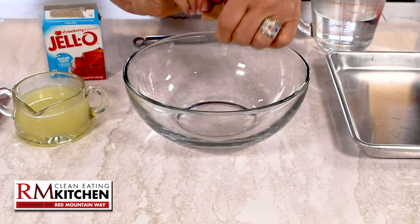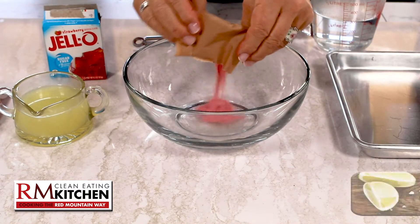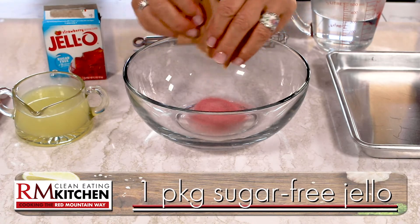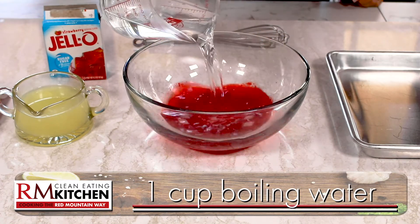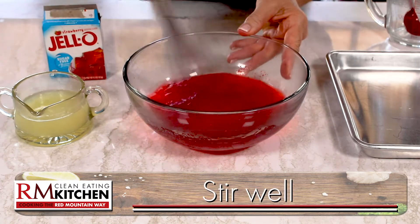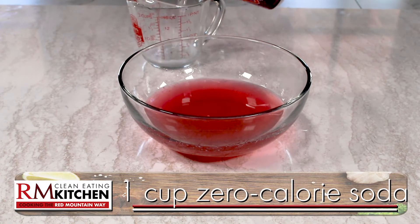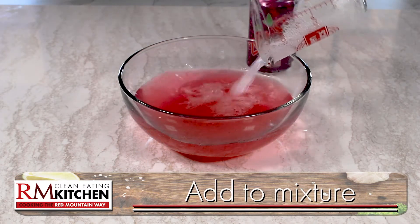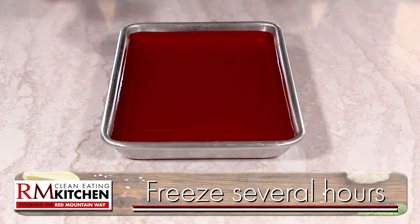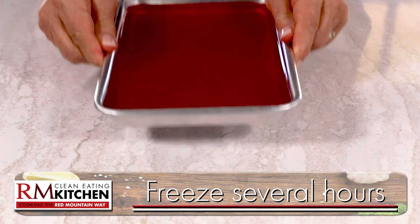So let's have some fun! How about a strawberry jello slushie? In a bowl, add a package of sugar-free strawberry jello, one cup of boiling water, two tablespoons of lemon juice, and give it a good stir. Then measure out one cup of soda and add it to the bowl.